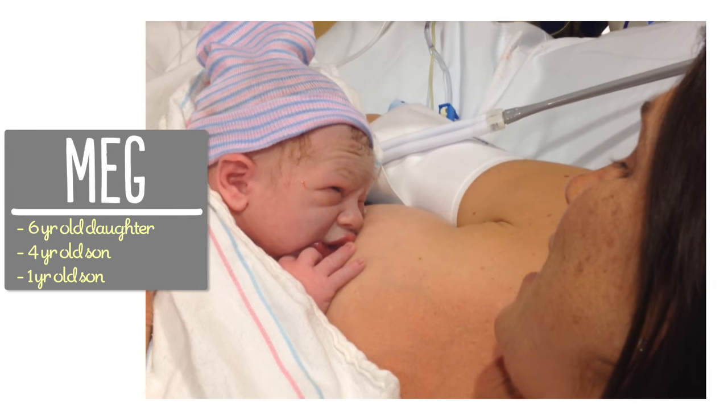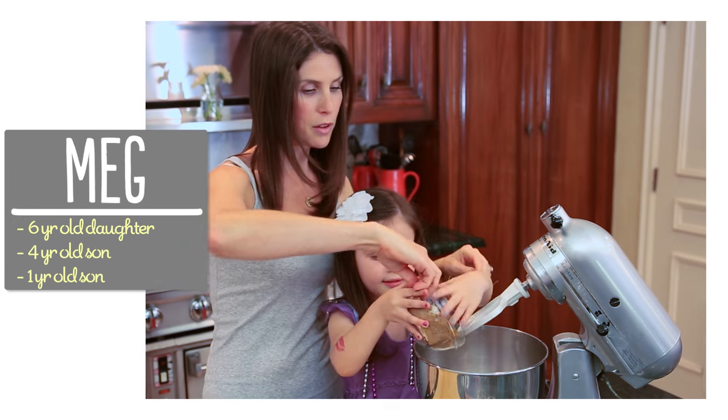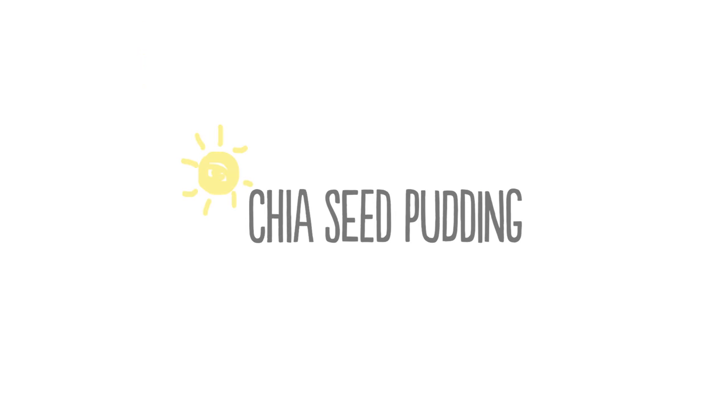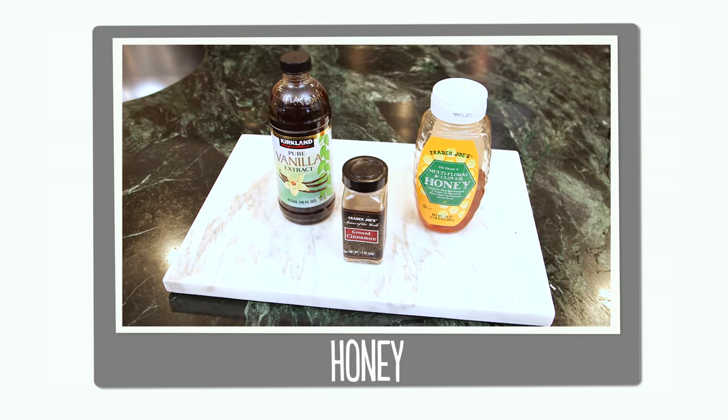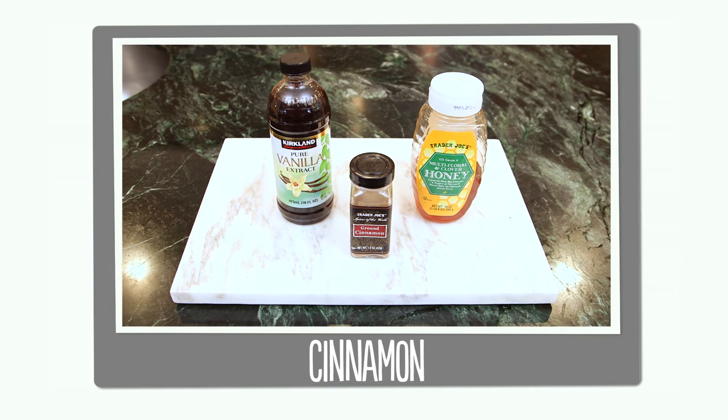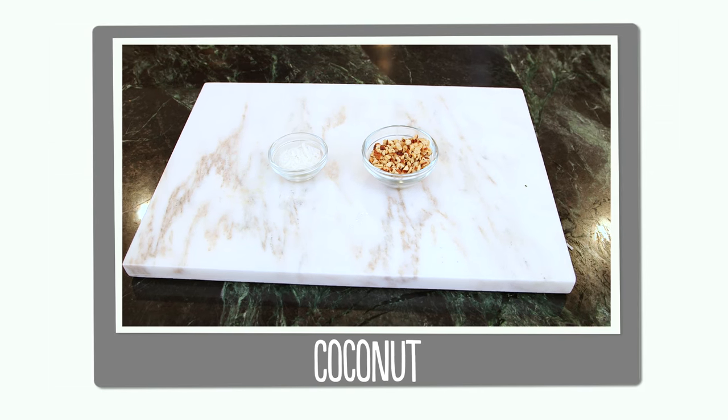I'm Meg and I'm passionate about finding ways to make life with kids easier in the kitchen. So let's talk about what you'll need for your pudding. You'll need almond milk and chia seeds, honey, vanilla extract and cinnamon, and for toppings chopped almonds and coconut.